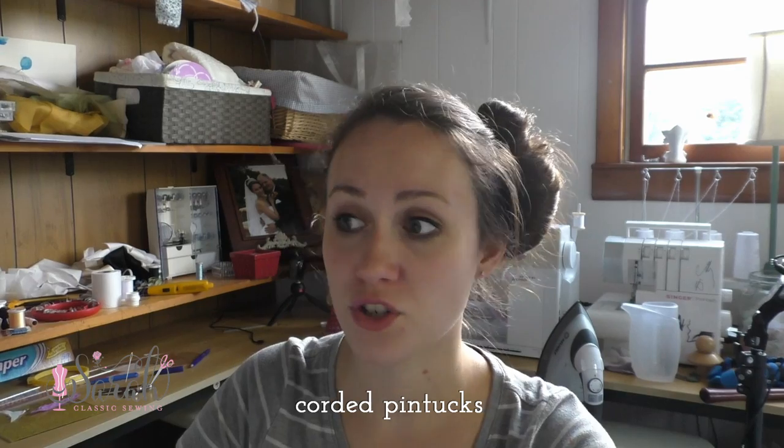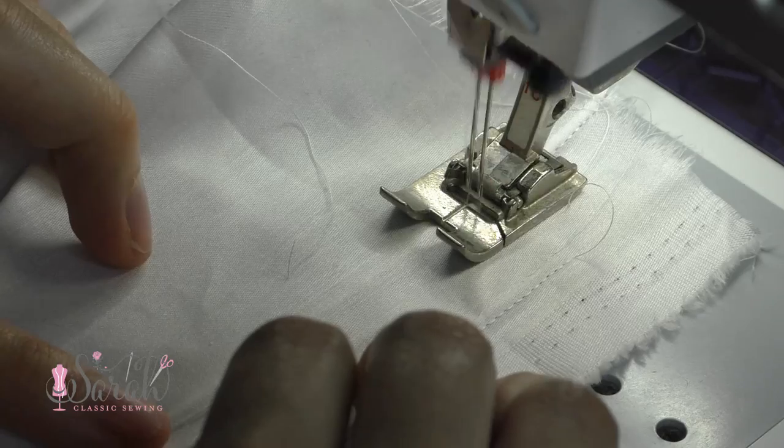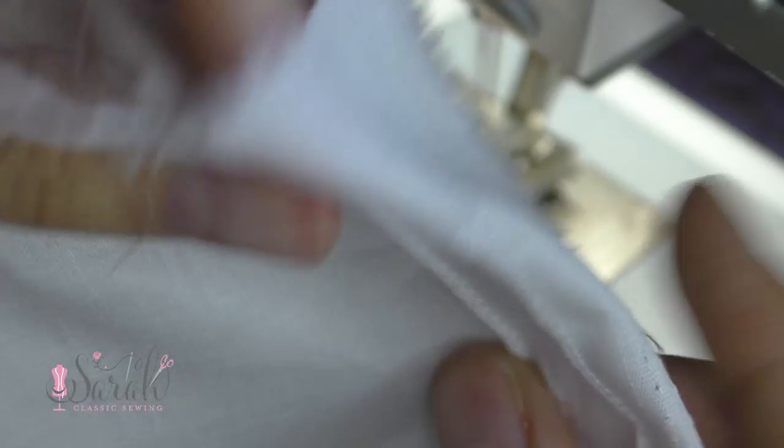Going back to pintucks, you can add cording. Whether you use actual cording, pearl cotton, or embroidery floss — which adds color — you put that fiber in between your twin needles. Traditional cording gives body to the pintuck; if you choose a color it gives that shadow colored effect. You can apply this to all sorts of garments — boys, girls, or for yourself — and with color it gives a very modern feel.